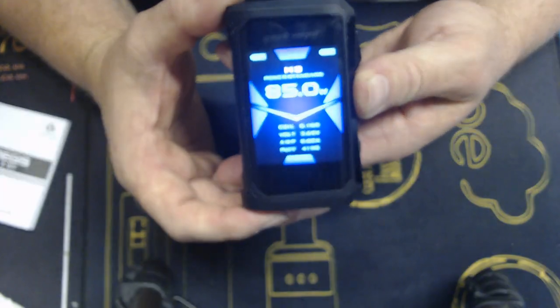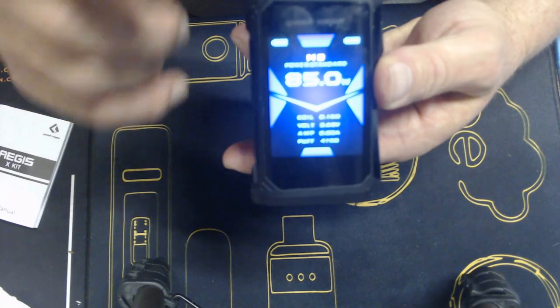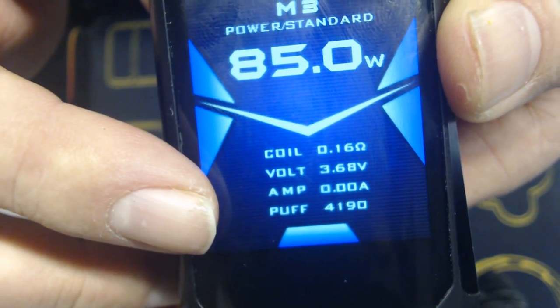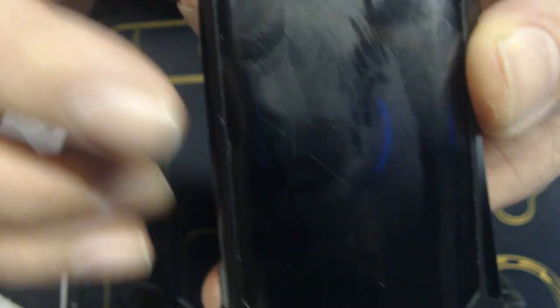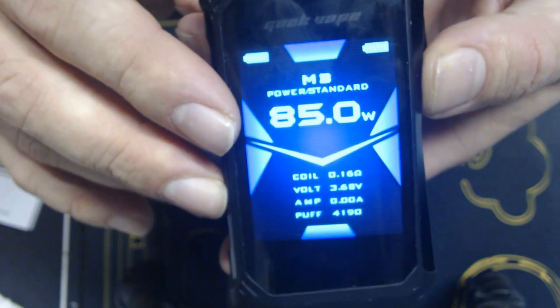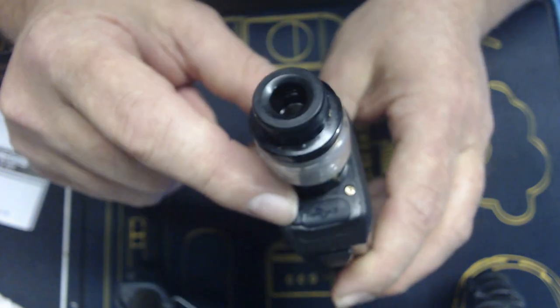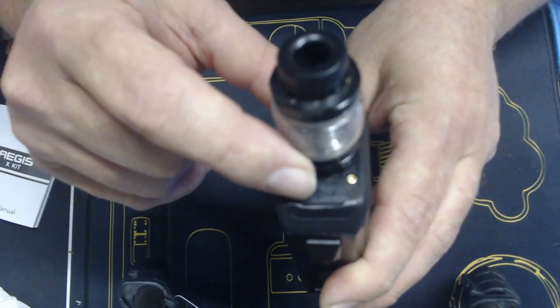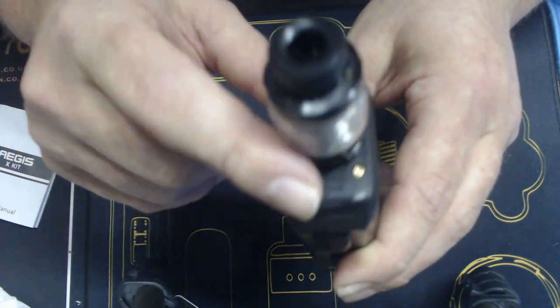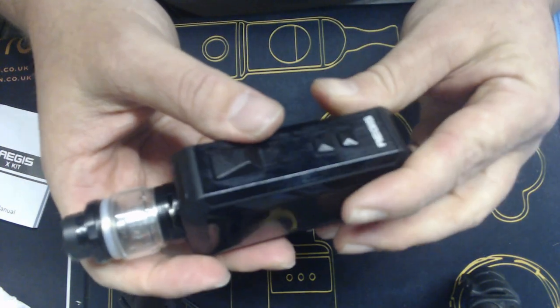I've used one coil on this tank. I'll quickly show you the puff count - currently on 4,190 puffs, and that is still on that original coil. I'll come back to that when we come back up top. Quick look around - you've got your balance charging port just there with a sealed cover over it. It does balance charge and it works quite well - I've tested that thoroughly.